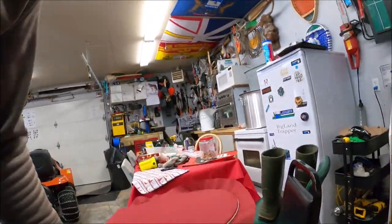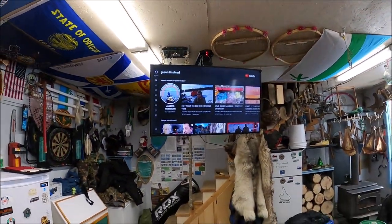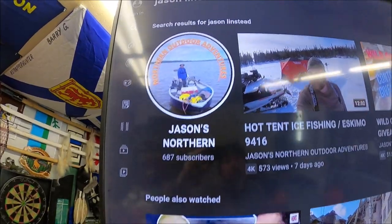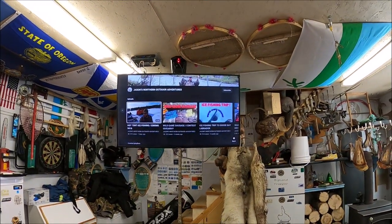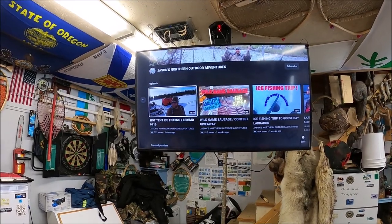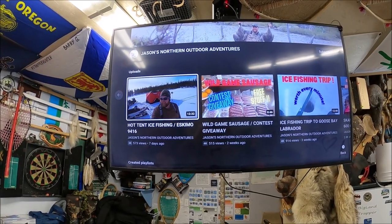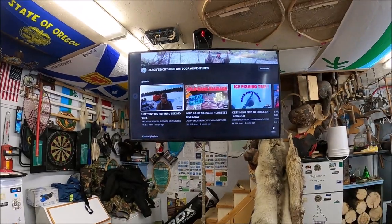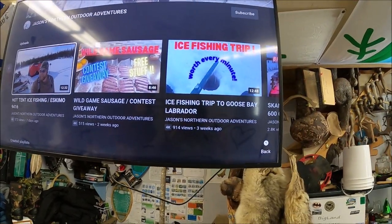I also want to introduce you to a YouTube channel — this is Jason Linstead's channel, Jason's Northern Outdoor Adventures. He's from the big land here as well, a rambunctious, hyper fellow who does a lot of outdoorsy stuff. I've got a feeling a lot of you out there would probably like his channel as well, so you can check it out.